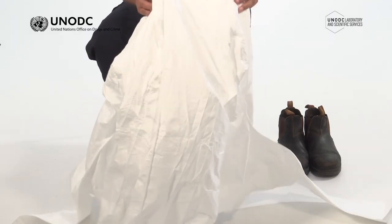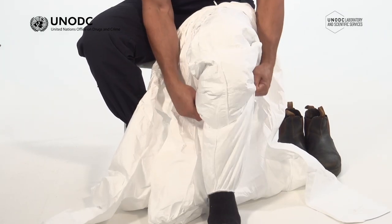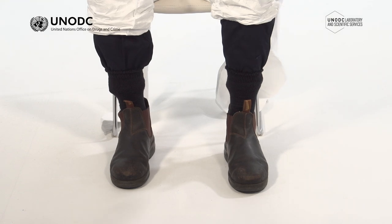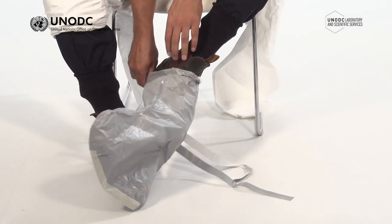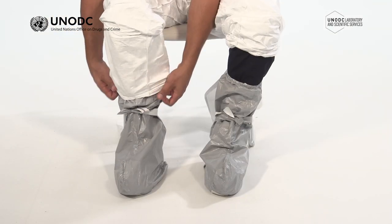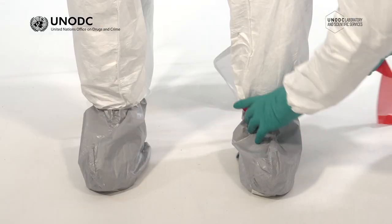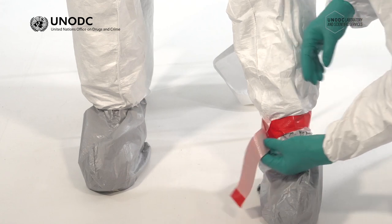Remove any footwear and tuck any long pants into your socks. Put the suit on starting with the legs. Put on the disposable overboots or whichever type of protective footwear is appropriate for the environment in which you'll be working. Pull the legs of the suit down over the top of the overboots or any boot type footwear being worn. At Level D, it is not always necessary to tape boots to the suit; however, if required, this can be done now.